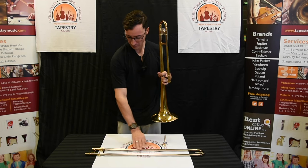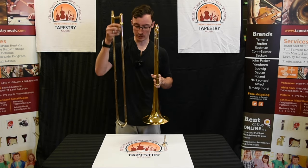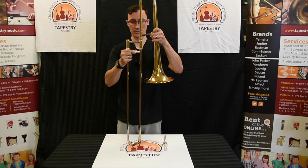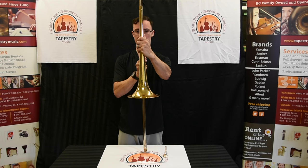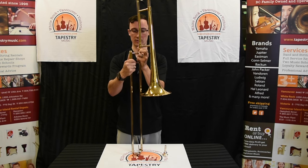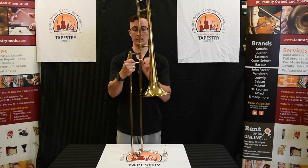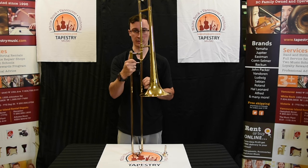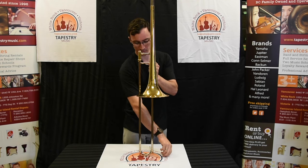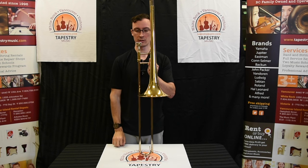In our right hand, we'll take the slide, picking it up from the square end. Keeping the square end towards the ceiling, or the rounded end towards the floor, we're going to insert the taller section into the bell receiver. Insert them flat like this, then give the bell section a 90 degree turn, tightening this nut down just until it's finger tight. You don't want to overdo it because it's going to get stuck — if that happens, you can either take the trombone to your teacher or bring it into Tapestry Music and we'll fix it for you. The last thing we need to do is put the mouthpiece in the trombone: gently insert it into the receiver and give it a clockwise turn. Now we're ready to play.